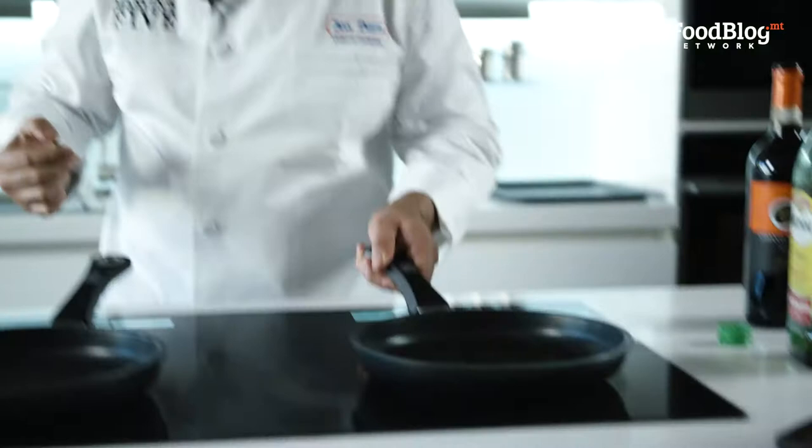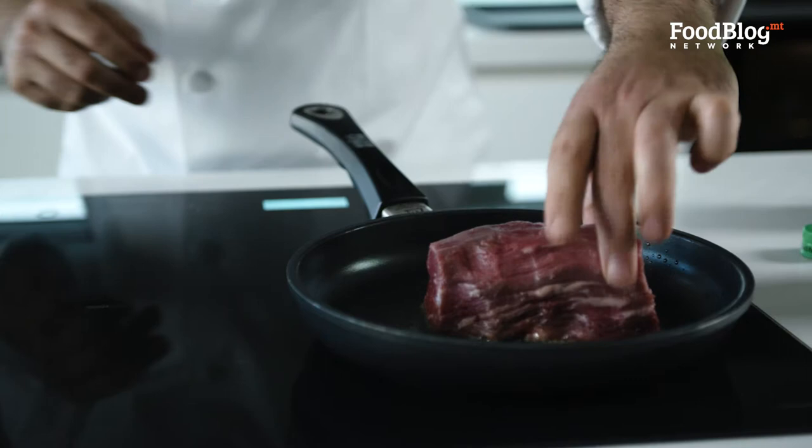Our pan is pretty hot. We're going to seal the meat. We're not going to put any salt on it right now because we don't want the juice to come out of the meat.